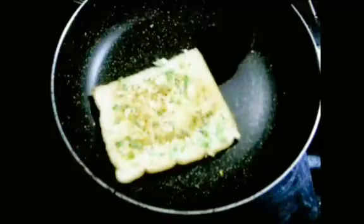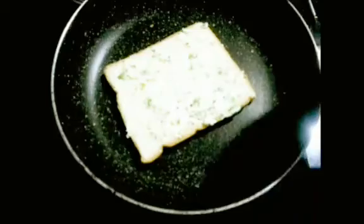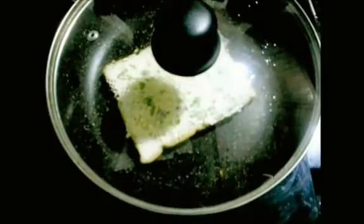Now we have a chili cheese toast. It is ready — go to the main side and it will melt well as you roast it. If you put the bread in the oven, it will taste very good. The chili cheese toast is ready.